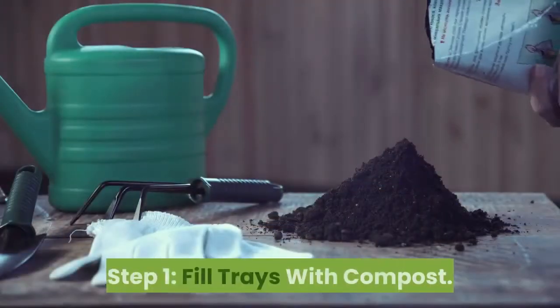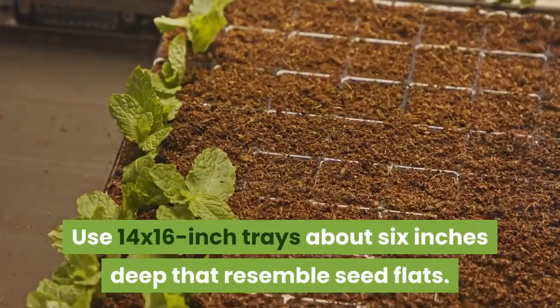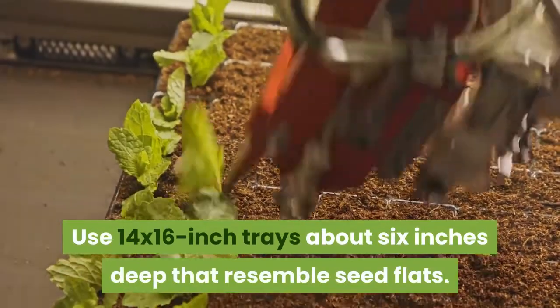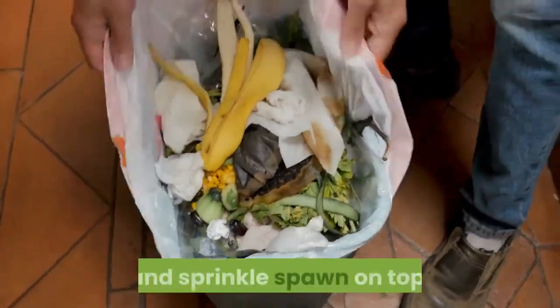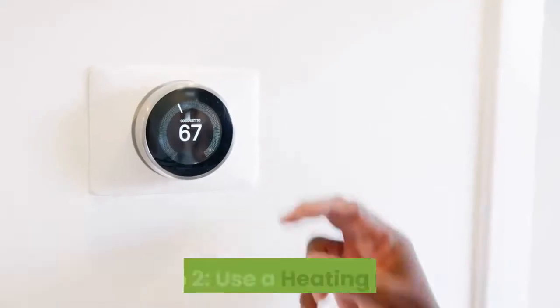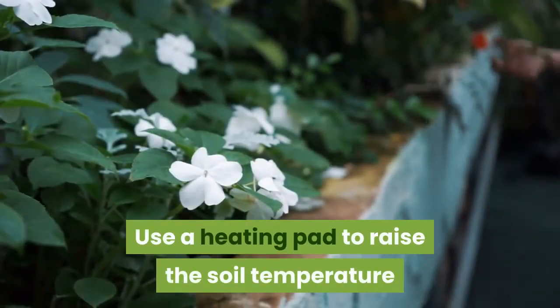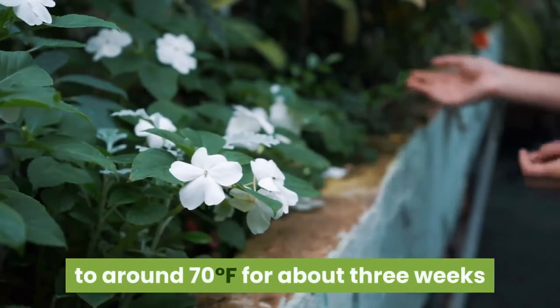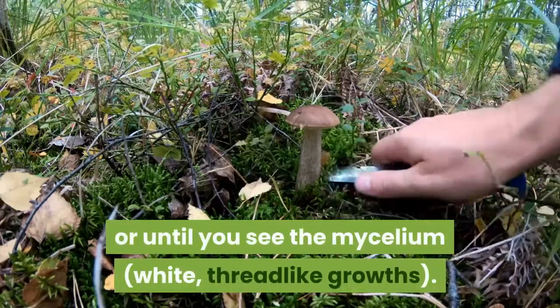Step one: fill trays with compost. Use 14 by 16 inch trays about 6 inches deep that resemble seed flats. Fill the trays with the mushroom compost material and sprinkle spawn on top. Step two: use a heating pad to raise the soil temperature to around 70 degrees Fahrenheit for about three weeks, or until you see the mycelium — white thread-like growths.